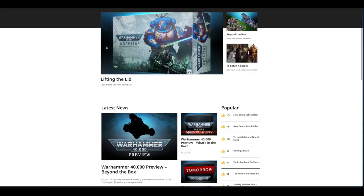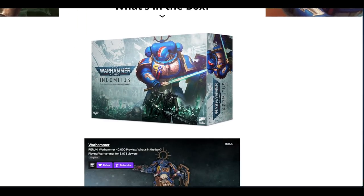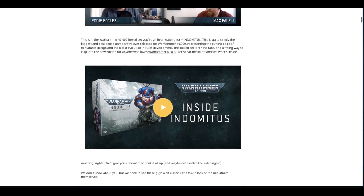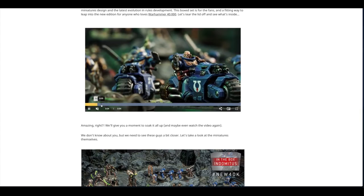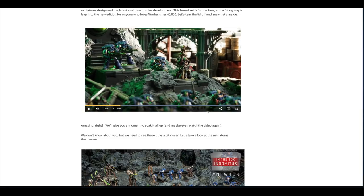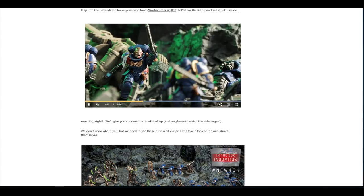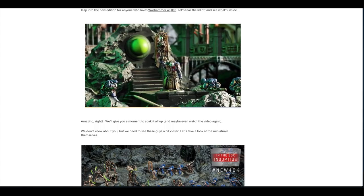Let's have a look — clicking on 'Lifting the Lid' — it seems like this will be the box, showing the Space Marine Primaris Bladeguard alongside a Necron Warrior. There's a little video of everything in the set: the bikes, the Blade Guard, the new Warriors, the Chaplain, the Assault Intercessors, and the rest of the models. There's a nice little Ancient there as well.